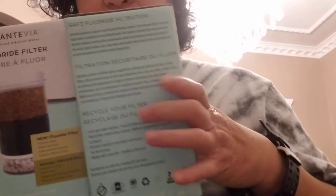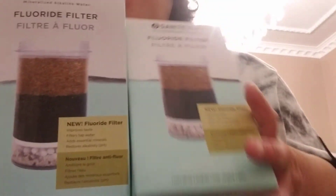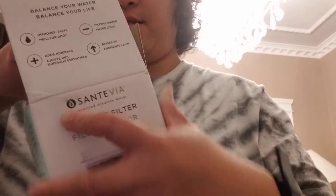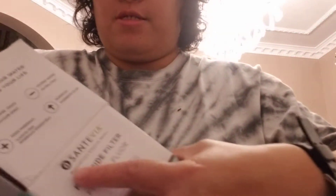I already unboxed these two. Now let's check inside — what is inside. What's the filter look like? The filter looks like this. That is nice. Brand new.